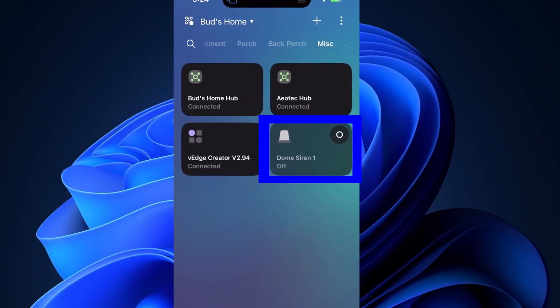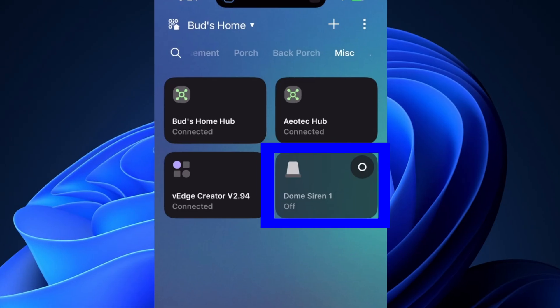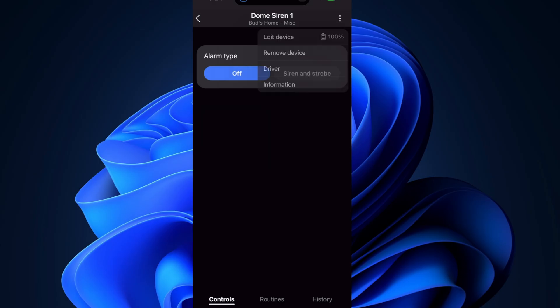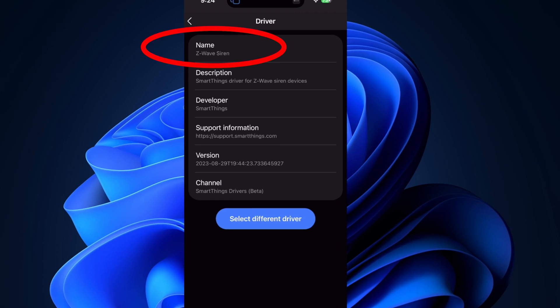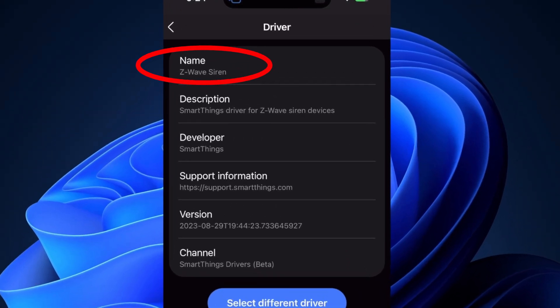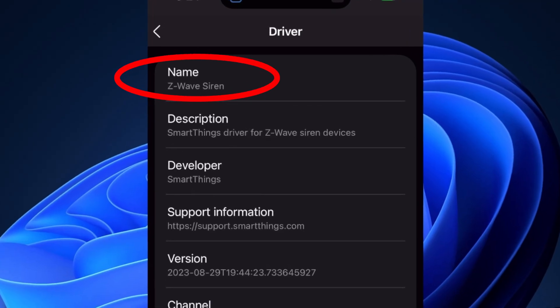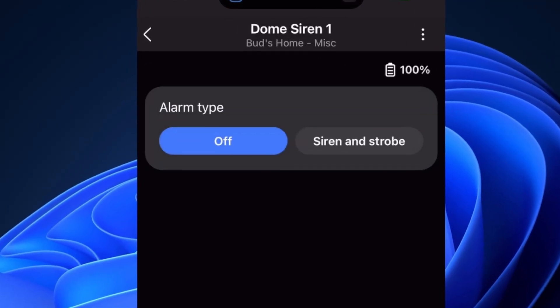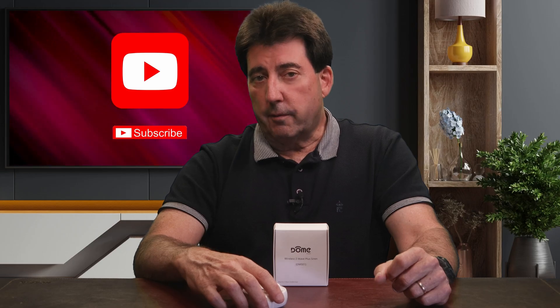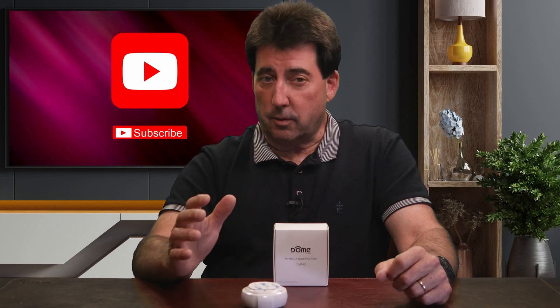If you add the siren to your SmartThings Aotec hub without a Custom Edge driver, it will install with the stock edge driver called Z-Wave siren. In other words, it pairs with a basic Z-Wave alarm. Sounds okay, but you only get one weak alarm sound — no tones, no volume options, nothing fancy. With the Dome Siren Custom Edge driver, you unlock all the extra chimes and features that make this siren actually useful.